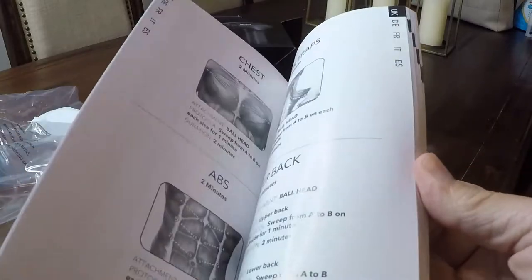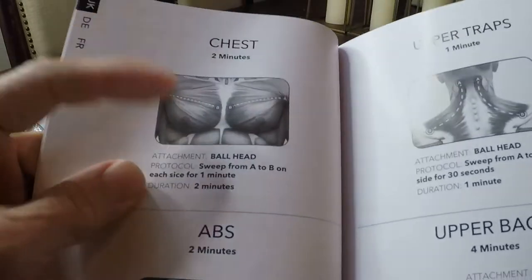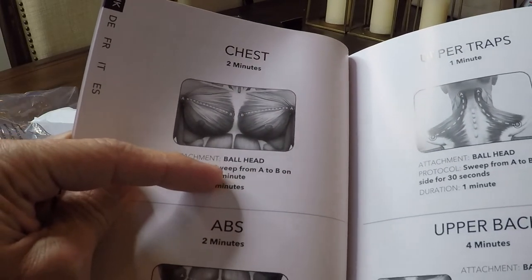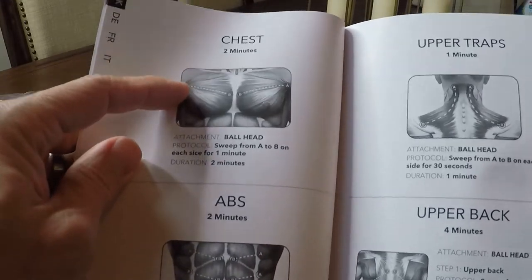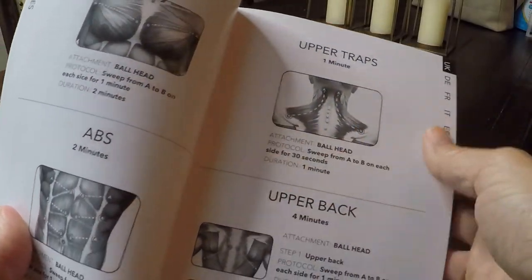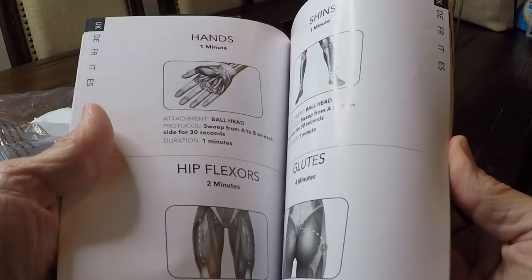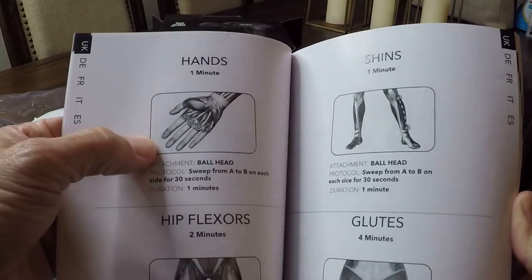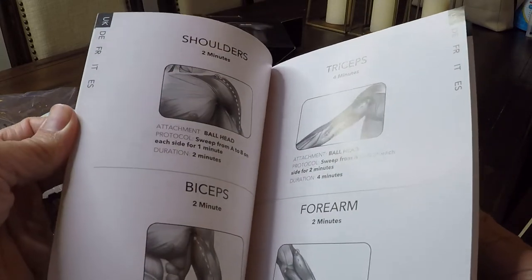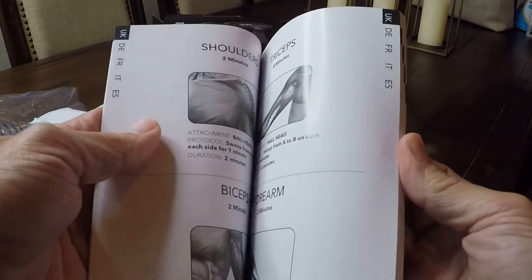If you look in the instructions, it goes over different body areas and which attachment is best. For your chest, for example, you do two minutes with the ball head attachment, sweeping from A to B — each side for two minutes — and it shows a little diagram. It covers abs, traps, upper back, even how to massage your hands. It's a very useful manual, telling you the best attachment, how long, and what point to point you want to do the massaging.